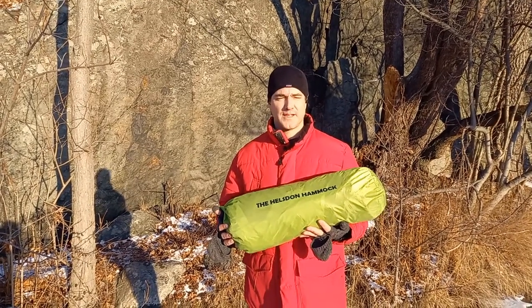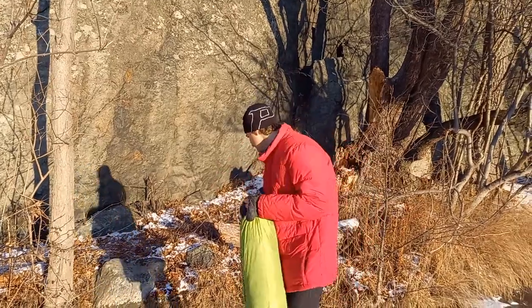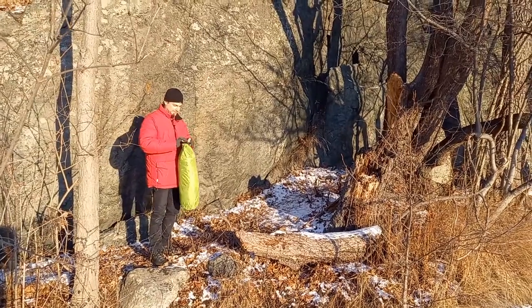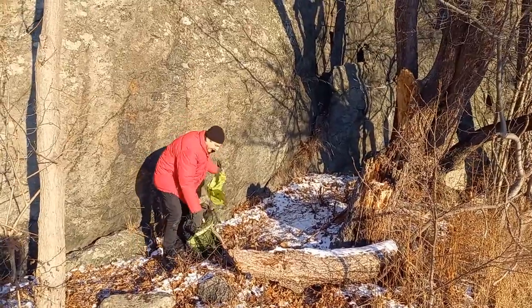Today I'll show you how to set up the Hellstone Hammock. You need to find two trees, and that's it. First, take the hammock out of the bag.